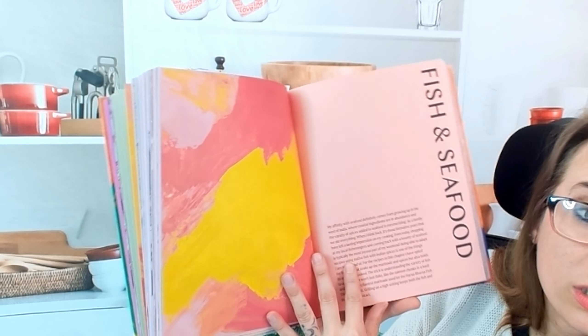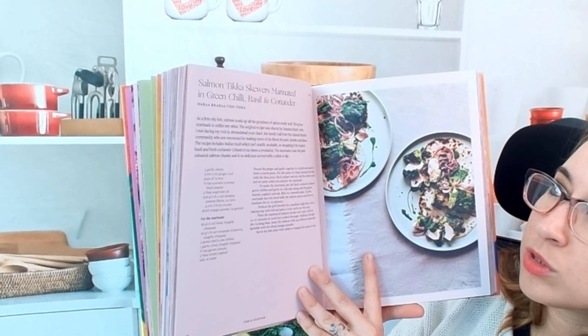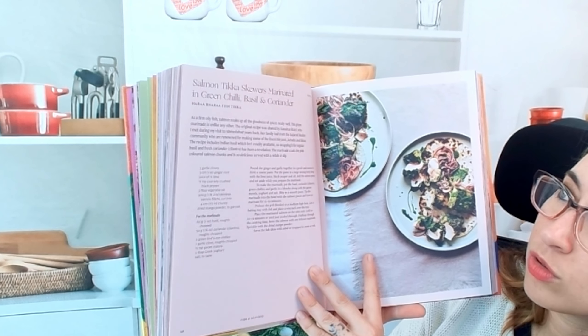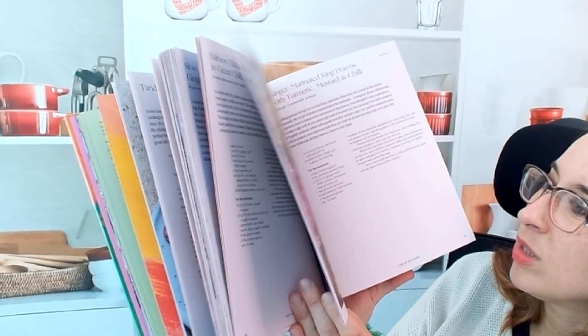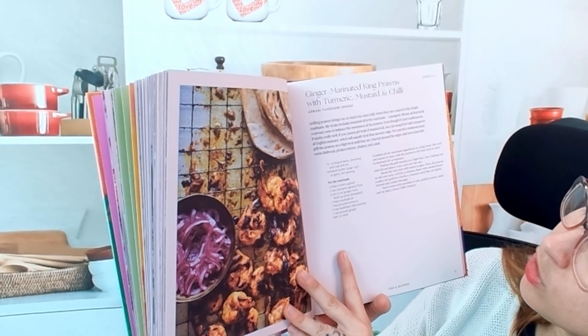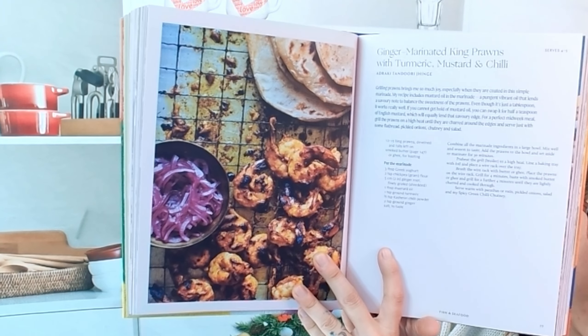Here is fish and seafood — a whole section for that as well. Salmon tikka skewers marinated in green chili, basil, and coriander. This looks so good. Ginger marinated king prawns with turmeric, mustard, and chili. Beautiful.